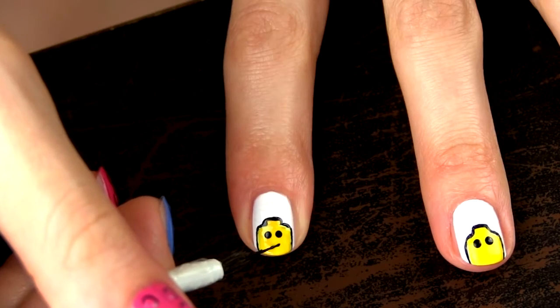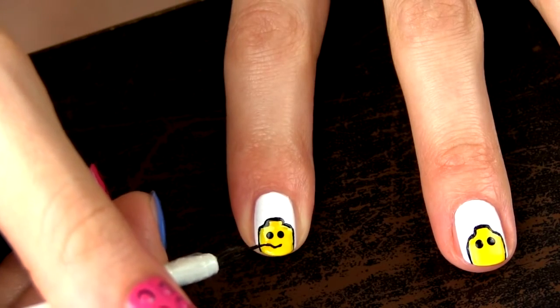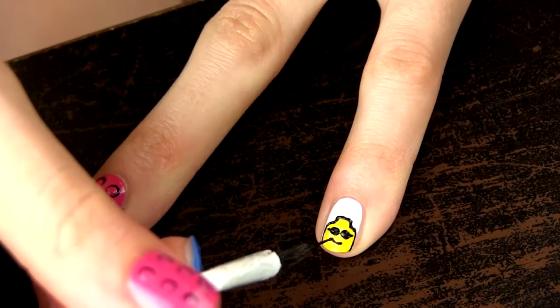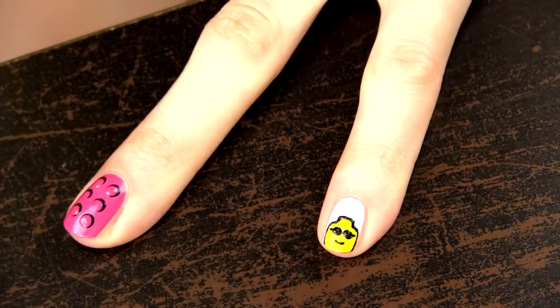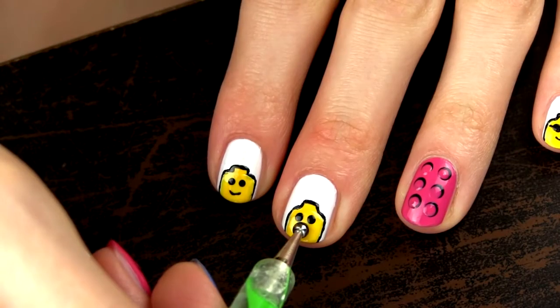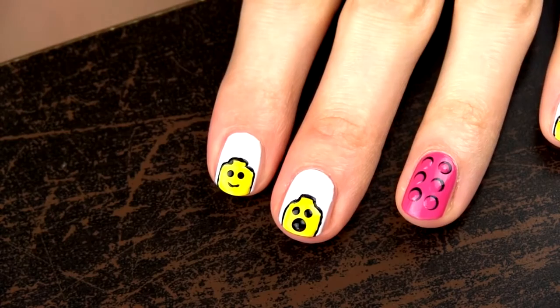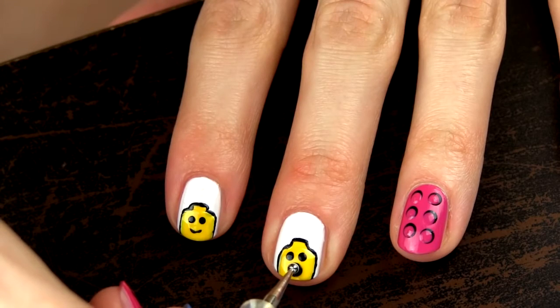Finally I am drawing mouths on the little Lego hats. I decided to go for two smiley and one surprised or shocked. I created the smiley mouth with the striper by drawing a nice little curve. For the shocked one I used a dotting tool and painted a smaller white dot on top of the black one.